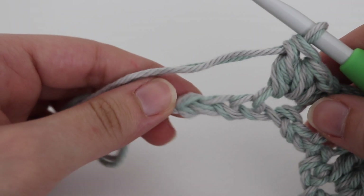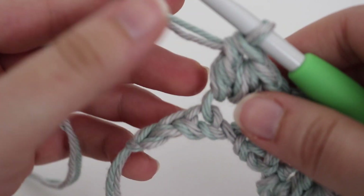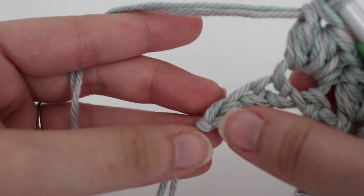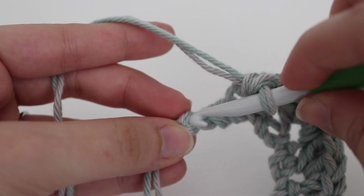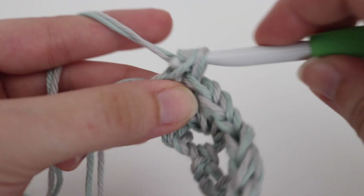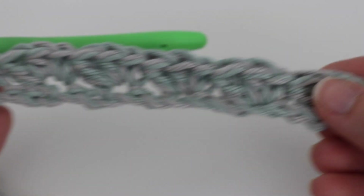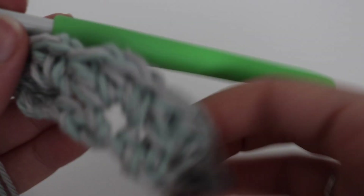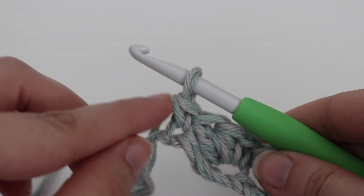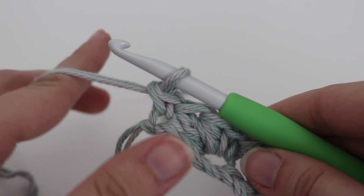When you get to the end of your row, you should have 3 chains left. You're going to skip 2 chains — 1 and 2 — and in that very last stitch you're going to make a single crochet. And that completes row 1. If you're a beginner, you want to place your stitch marker in the top of that single crochet stitch that you just made.